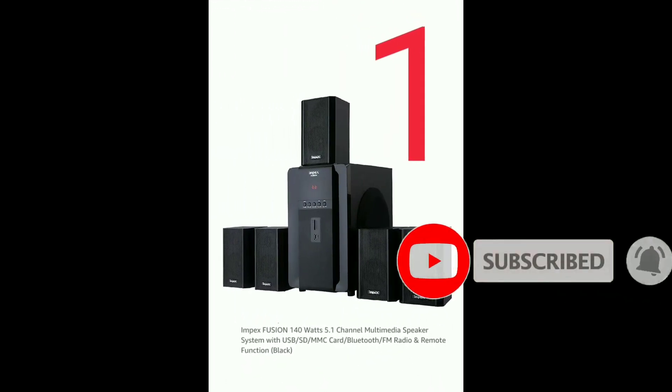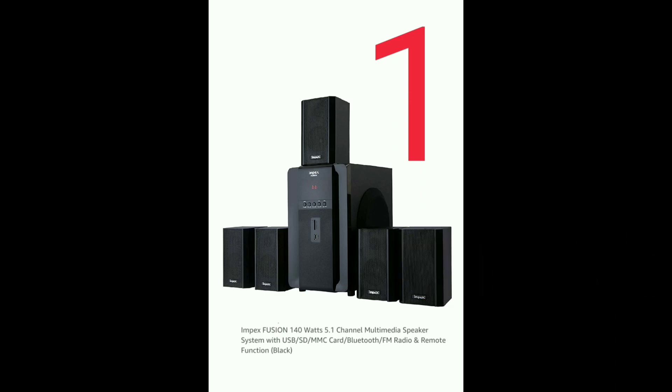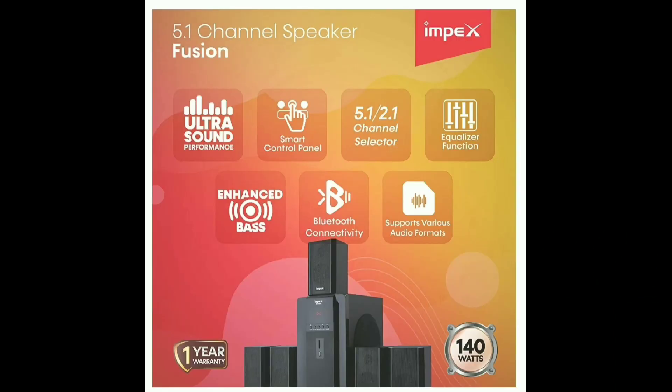The first product is the Impex FUSION model. This has a 140W sound effect and ultra sound performance. If you want a smart control panel, you can select it in this home theater.